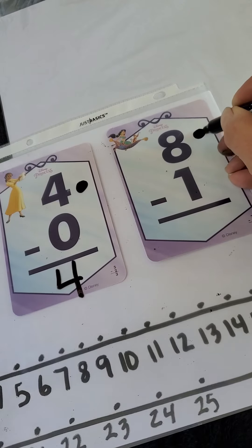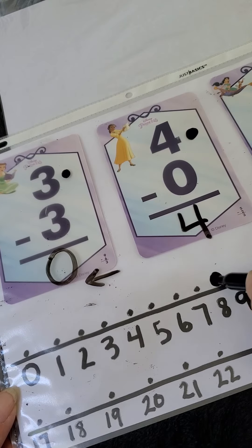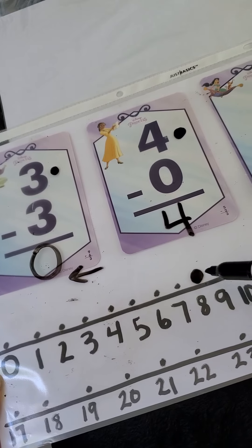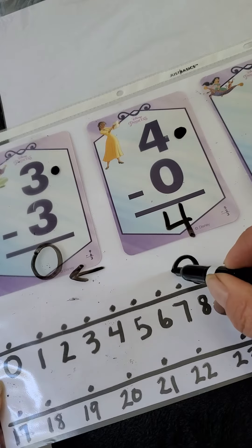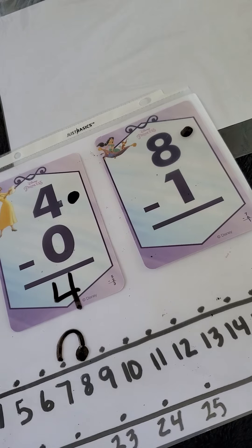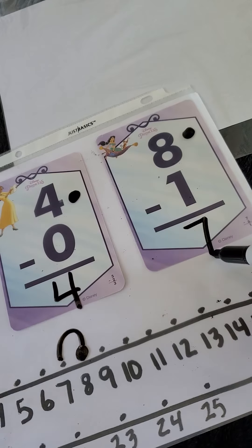Our next one: we're going to start at the eight — this is where we subtract, minus. We're only going to jump backwards one time. So here we are at eight, we don't count here, we just go backwards once. Ready? One. And what did your answer become? Seven. You're right — eight subtract one is seven.